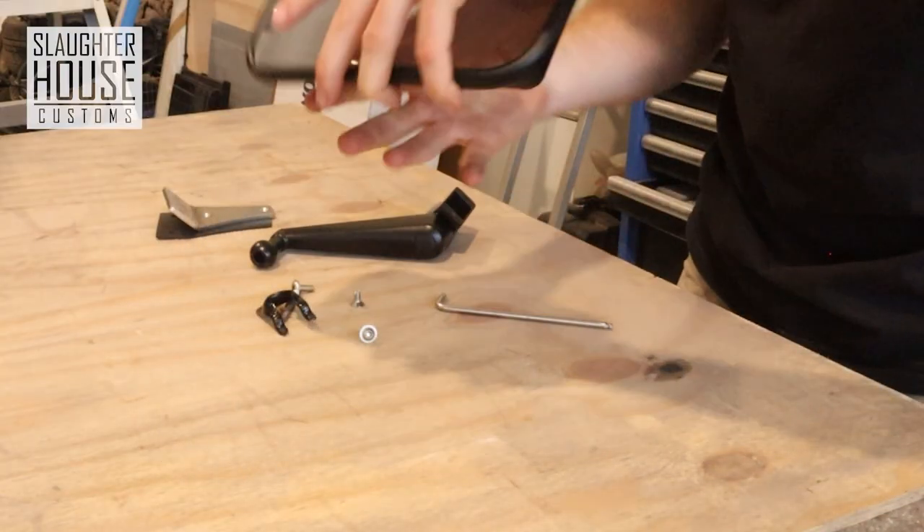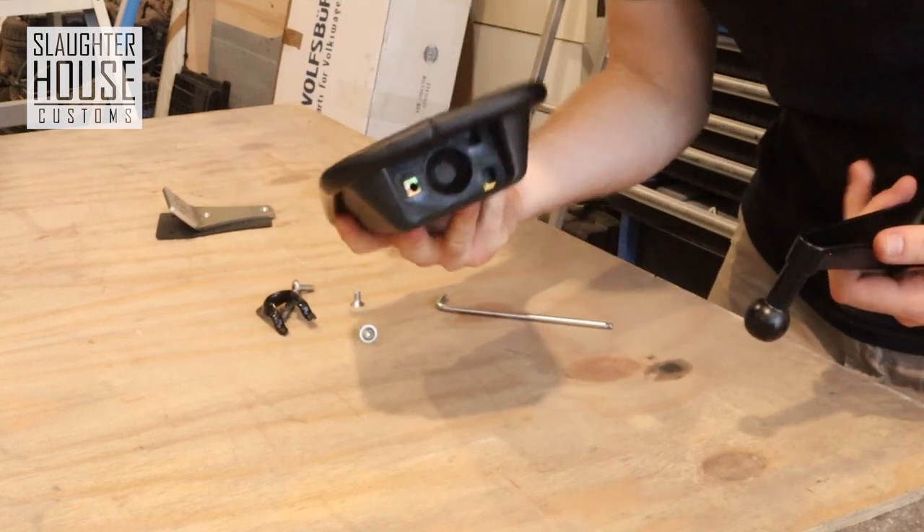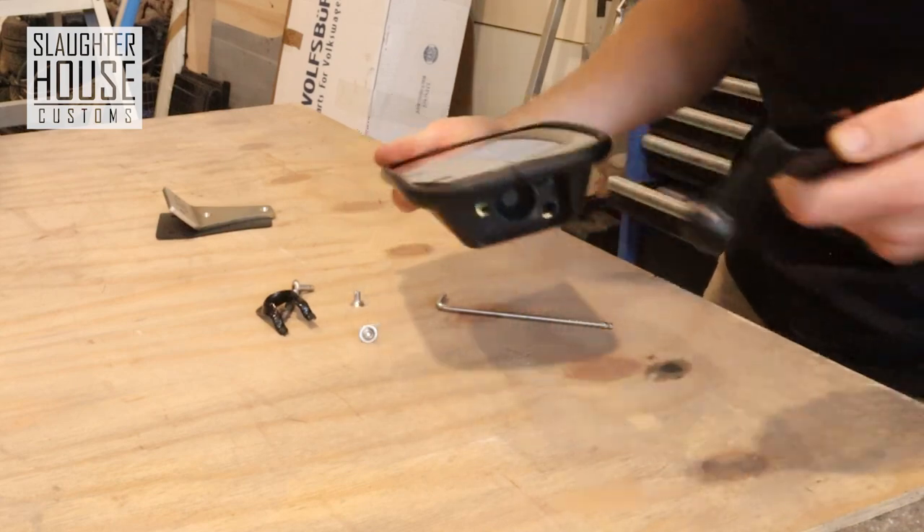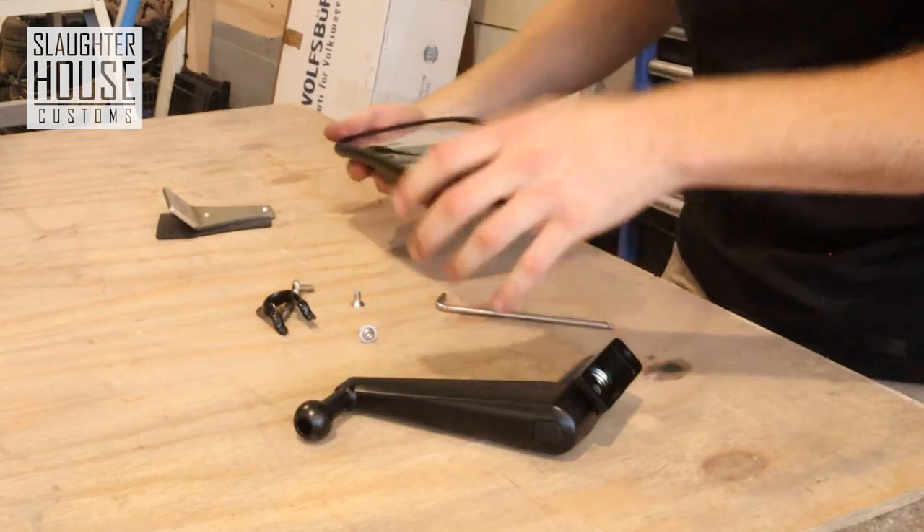Here is your mirror. In the base of it there is a ball holder, you could call it, that sits nicely in there to give you a nice range of movement.